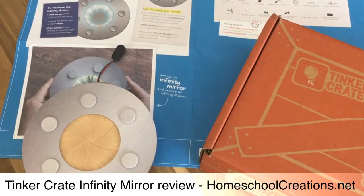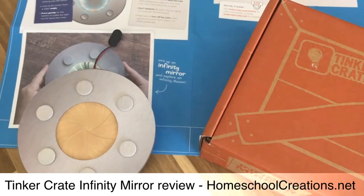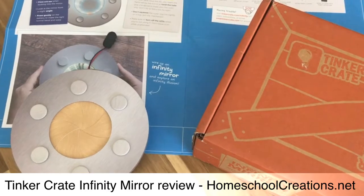Hi everyone, this is Yolantha from homeschoolcreations.net and I wanted to show you a little project that Caleb, my 10-year-old, and I were working on today. It is from Tinkercrate and it is the Infinity Mirror.